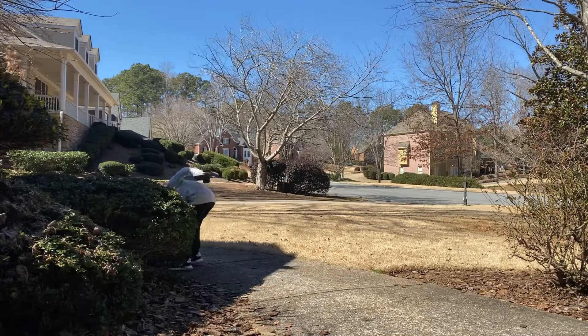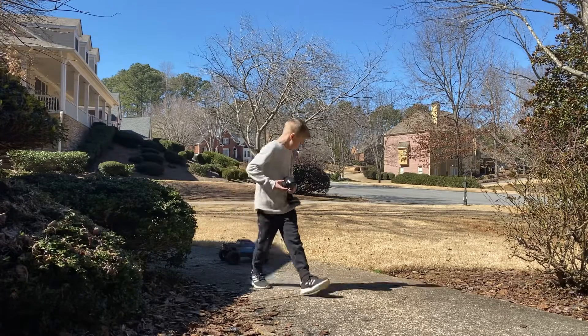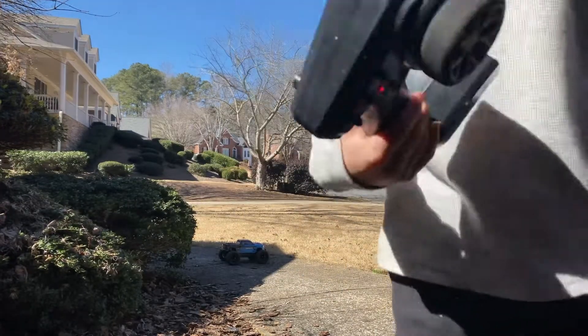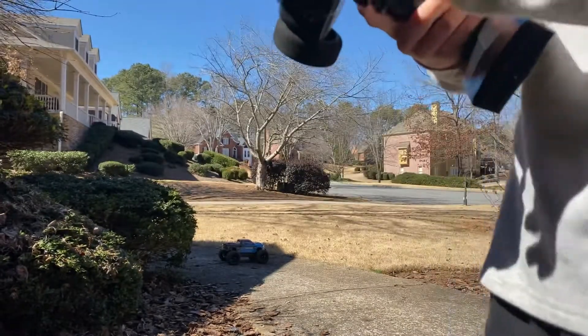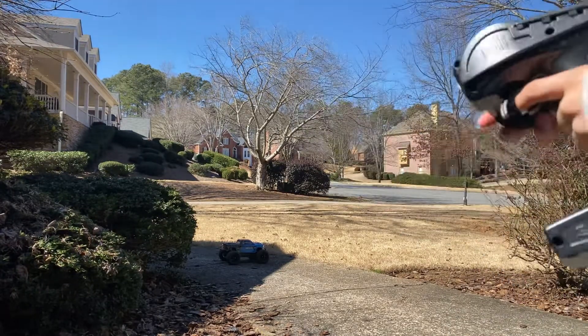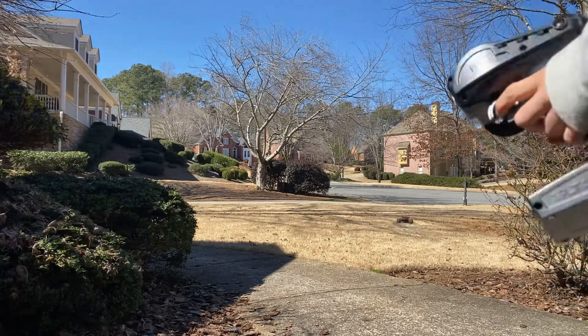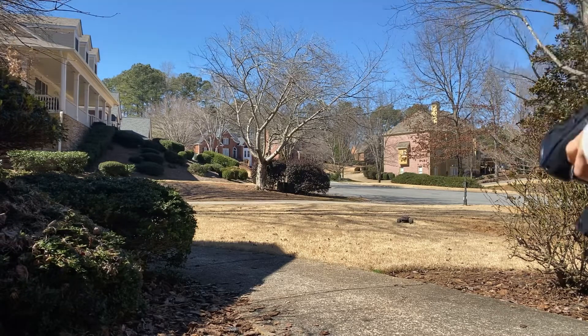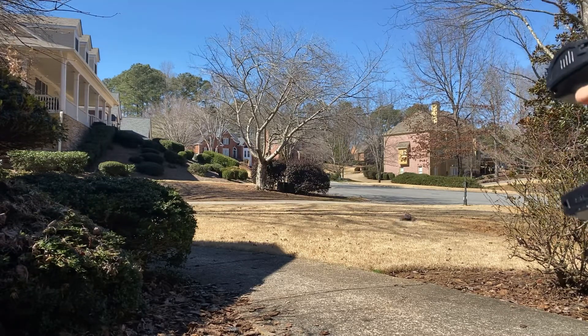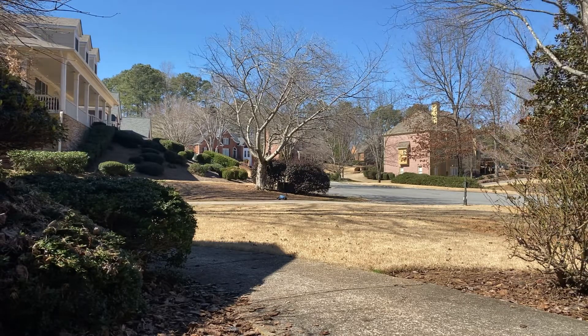This RC car is super duper expensive. I'm just driving it. There are some buttons — that's full speed. This is how slow it can go. This is in the 70s. The 100. I'm on 100 now. Now I'm going 30 miles per hour.